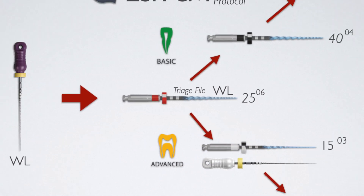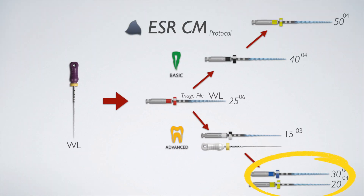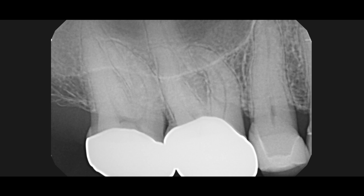We believe that most of the time you want to finish with a 30, but in a very small canal you could finish with a 20. Without further ado, let's take a quick look at a case showcasing this instrumentation protocol.